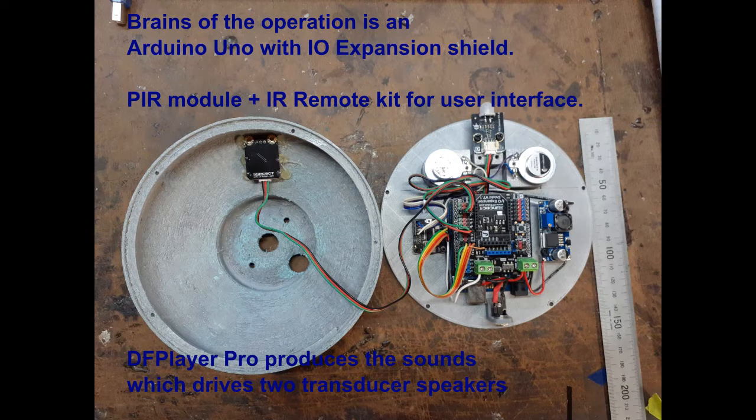There's a PIR module and an IR remote kit for the interface. There's also a buck converter which changes the 12 volts down into 5 volts, so that can drive the servos and everything else.